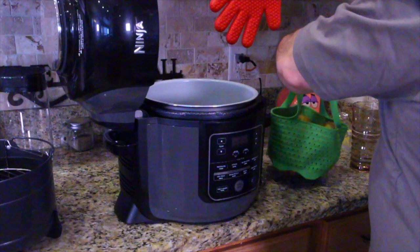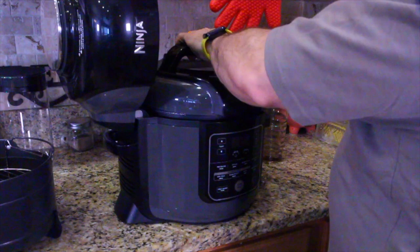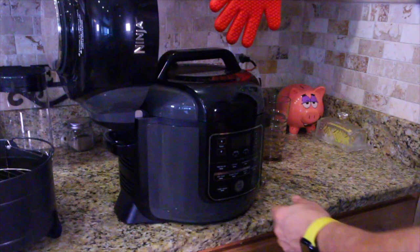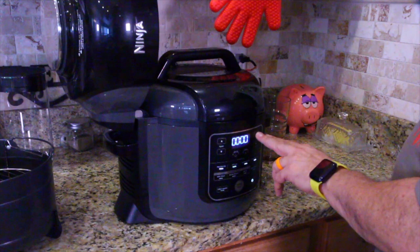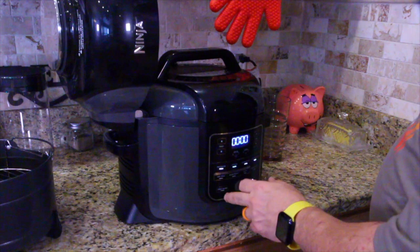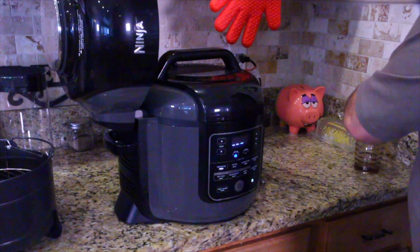First thing, we're going to put the potatoes in — just drop them right in there — pour a little water so we can pressure cook them. Got your pressure cooker lid on. We want 20 minutes. Then we're going to hit start. That's it.